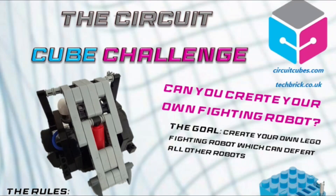Hello there! It's time for a LEGO Robot Challenge. I'm proud to announce the start of the Circuit Cube Challenge.